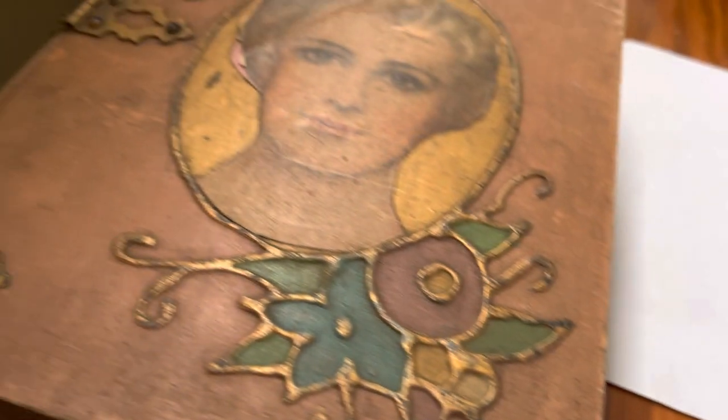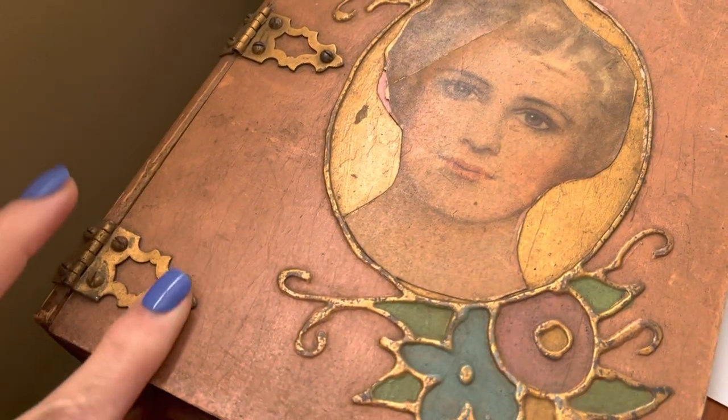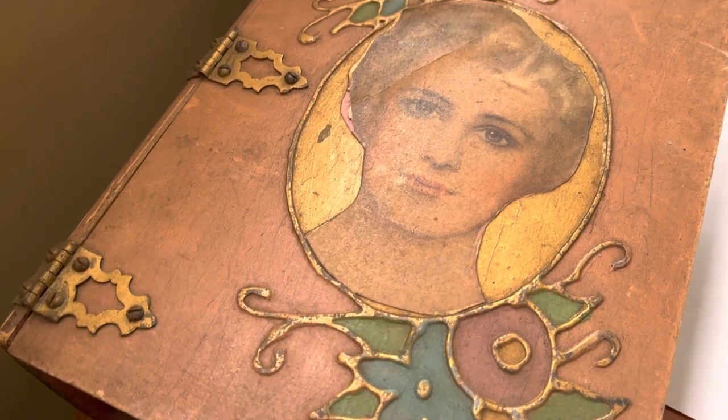Hi everybody, it's Allie with Vintage Discoveries here with some vintage jewelry unboxing, unbagging. Got these auction wins — that's what I'm talking about. This was in there. I'm going to just show you the box. Really cool box. Really weird smell.